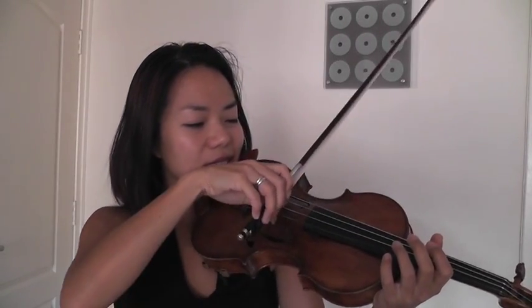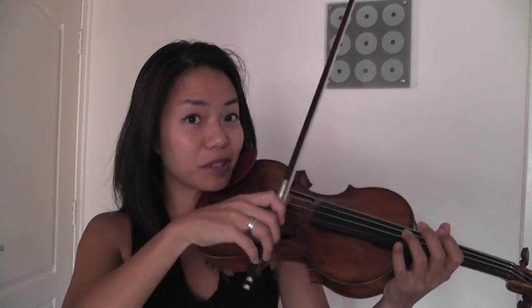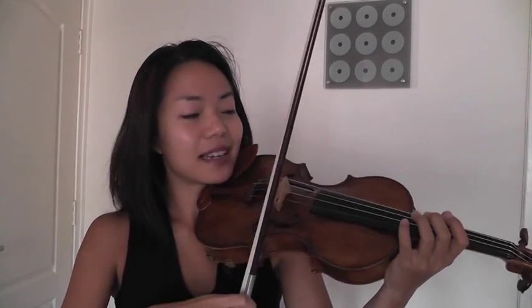Now one exercise that you could do to really feel the resistance of the hair on the string moving the molecules in the air is this.